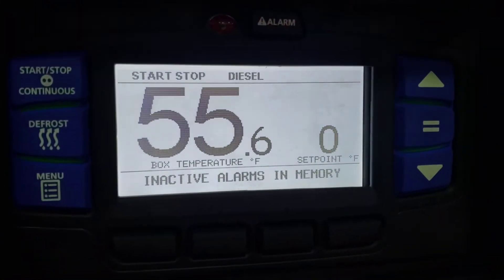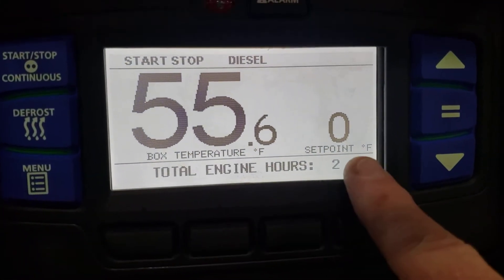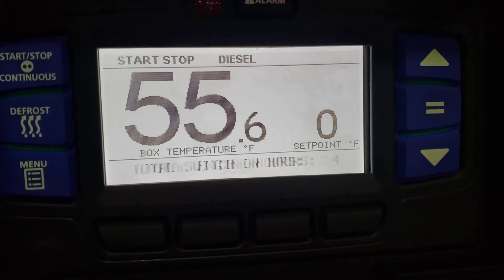So if we can zoom in here to the screen. As you guys can see, the current box temperature is 55.6 and the set point is currently at zero.